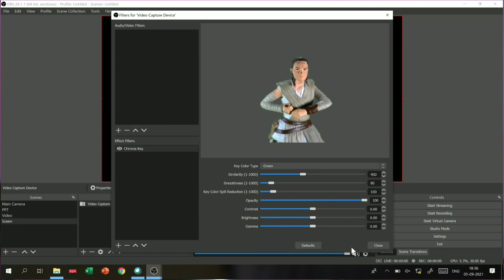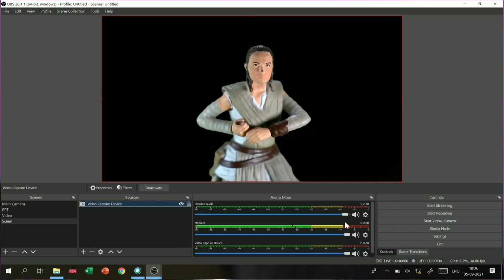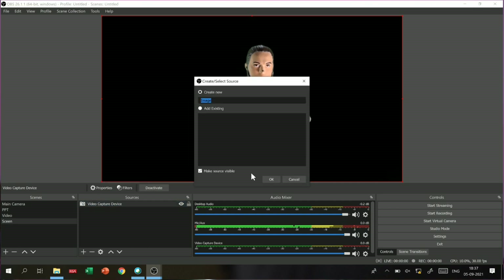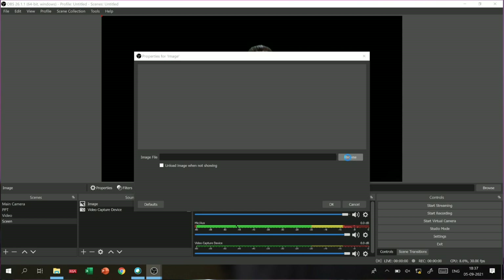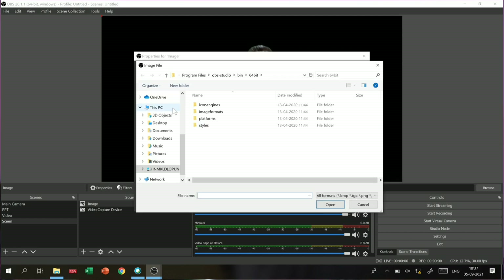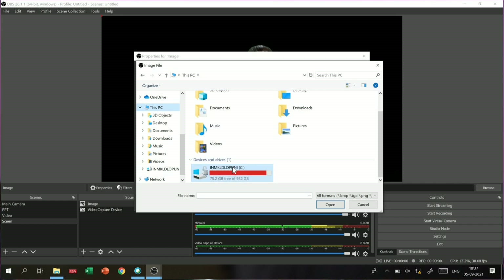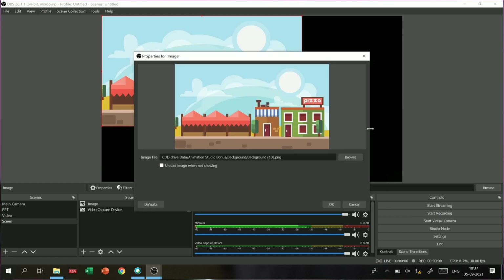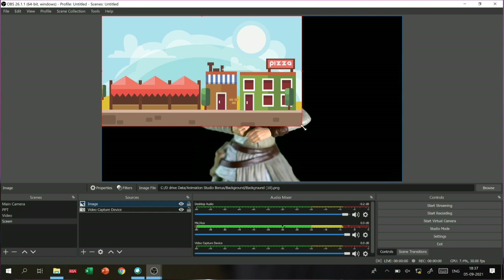You can see the background is erased — now you can see the background is properly erased. Now I will add an image. Hit OK, browse, go to This PC, drive D, Animation Studio video, then background, and I will add the image. I will now stretch the whole image.